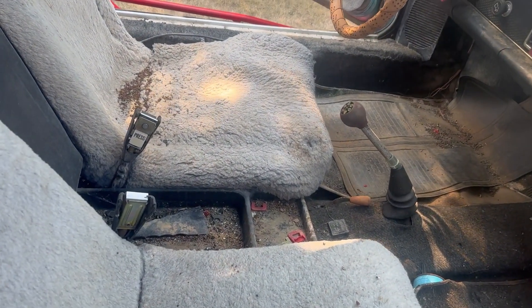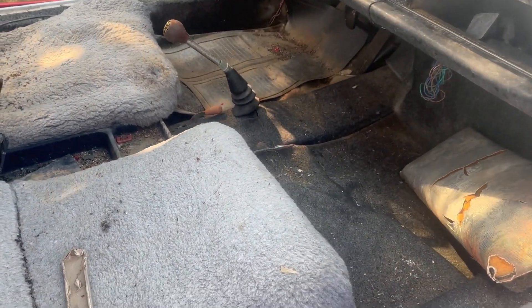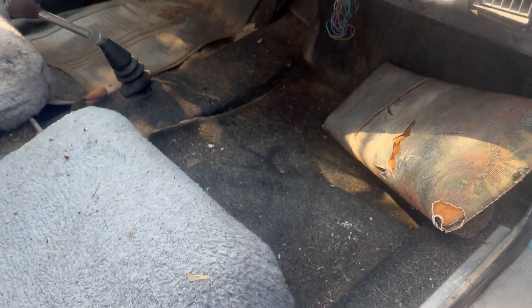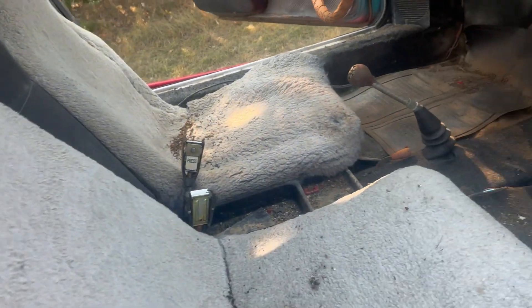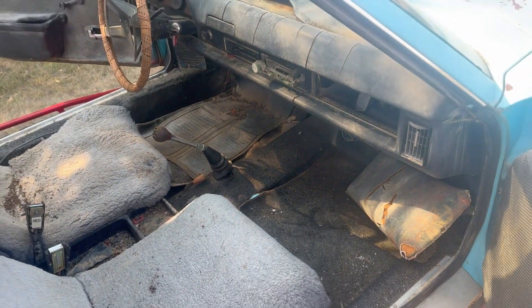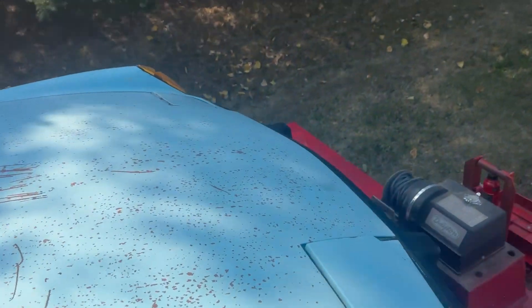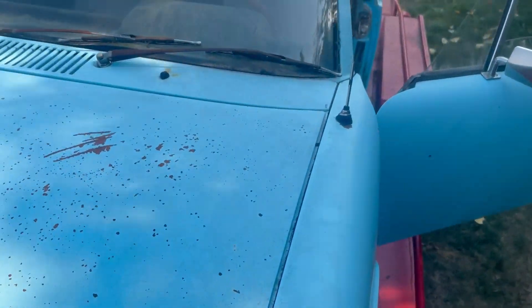Here's the interior. It does have some rust in the floors. We're going to clean it all up, do a video of this, and see if we can get her to run. I have messed with a few Volkswagens and that. Hopefully this one — it's a little bit newer than stuff I've messed with. 1960s bugs, '70 bugs. I guess it is a '73.